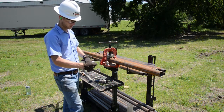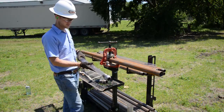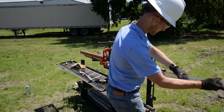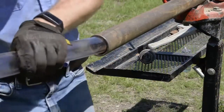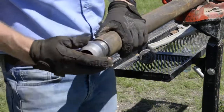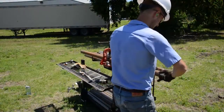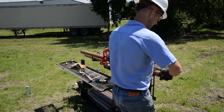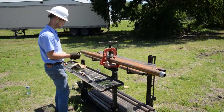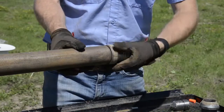First he's installing the cutting shoe on the sample liner — a clear PVC sample liner. Now he'll install the liner and cutting shoe into the sample sheath and thread that in. Next we'll take the drive head and install it on the other end of the sample sheath.